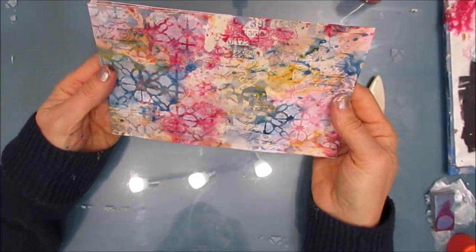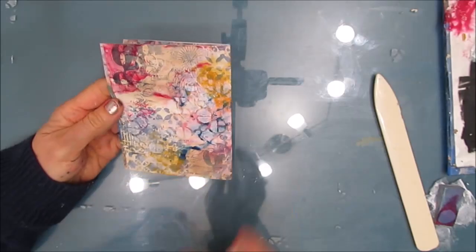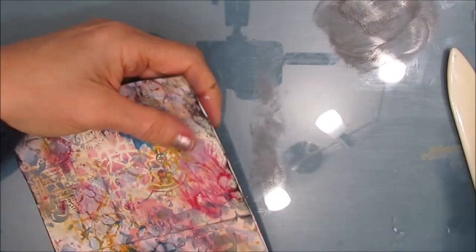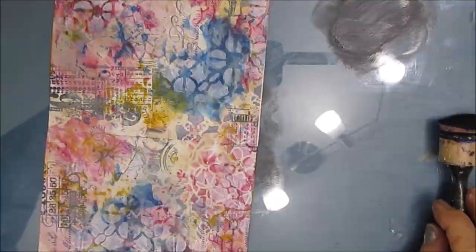Trying to decide which one's going to be the front. Loving the pages, how they turned out. Now, I've decided at this point I'm going to edge the pages. And I've decided to turn this into four larger spreads, as opposed to eight separate pages. If I was going to do separate pages, I would also edge down that middle to separate the pages. So I go and I keep turning the pages and I edge it using that blender, the Ranger blending foam.